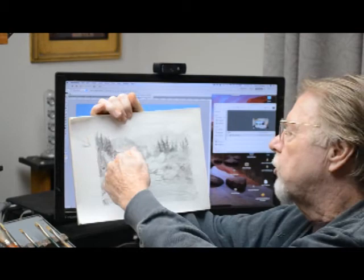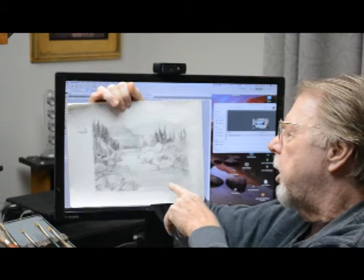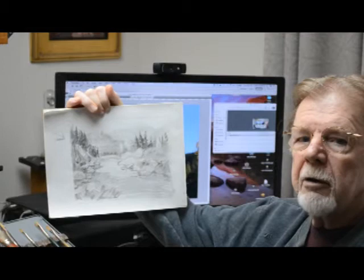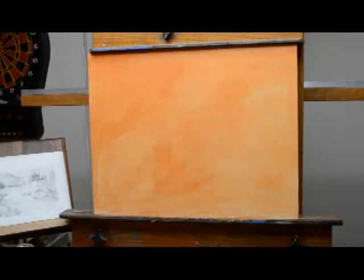The aspens will be put right in this area here. The sunlight will be coming from this direction and shining light on that area. Visually, we'll walk into the painting through the stream right here, which will lead us right to the aspens, and then we can wander into the background and show some atmospheric perspective and depth to the painting.